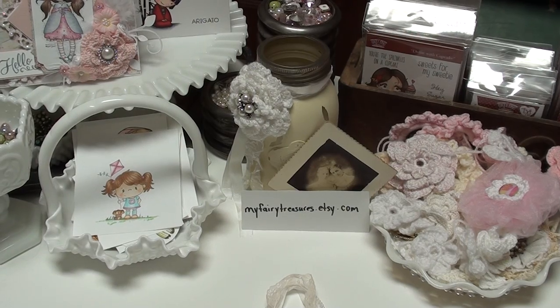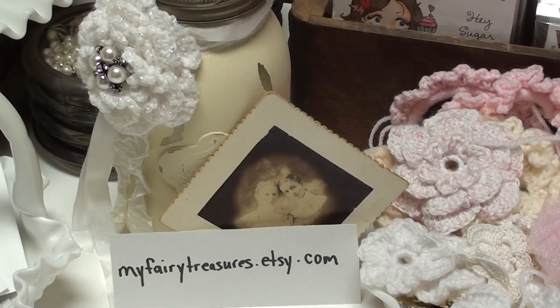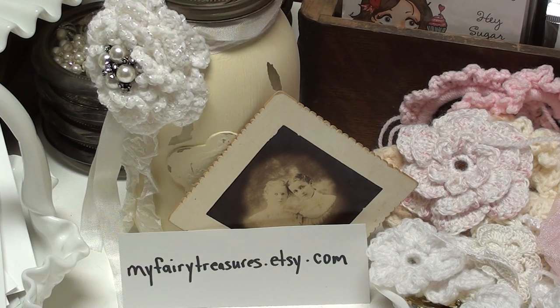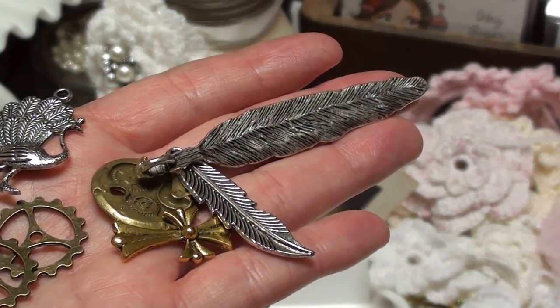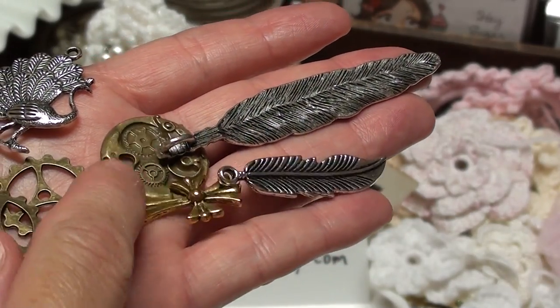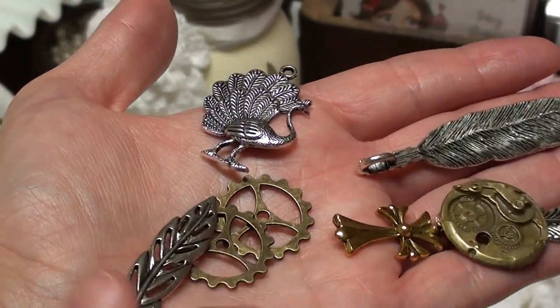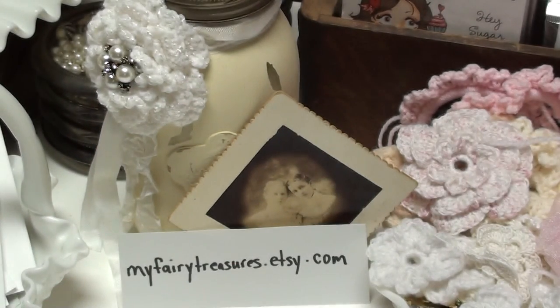So My Fairy Treasures on Etsy - it's Angie's store and she sells metal pieces and some wonderful pieces. These are some of the pieces that I've gotten - some feathers and some crosses. This one I just got, which is so cute. Some gears, and then this one is really cute too.